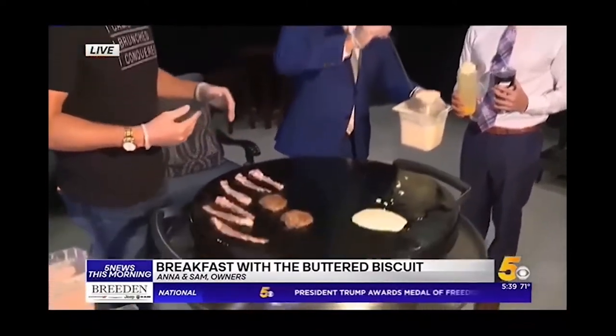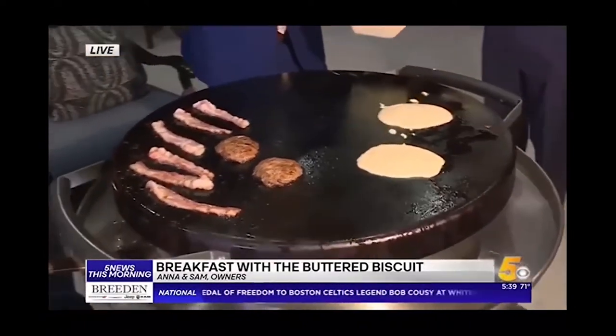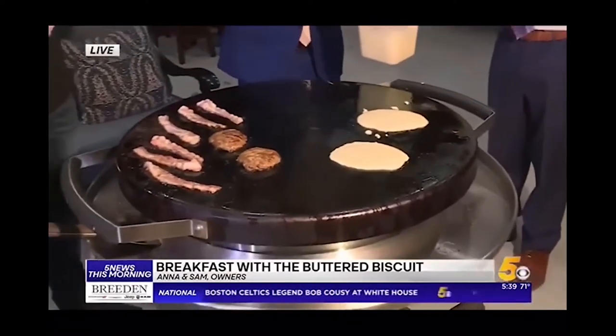Don't get anything on your suit, Ruben. You are making a perfect pancake. This is like a $1,000 suit, so for real, if I get anything on this suit, everybody's going to pay. The good thing is it's a work expense, so it's tax deductible.